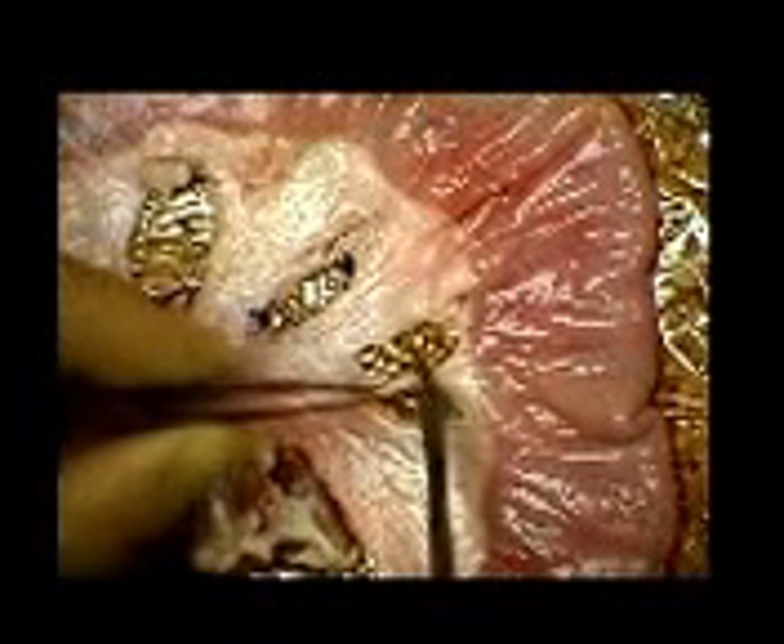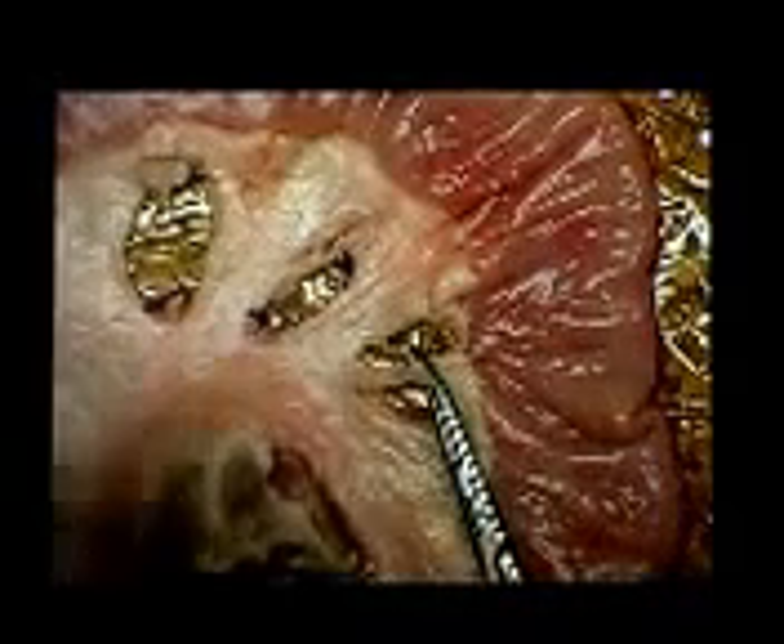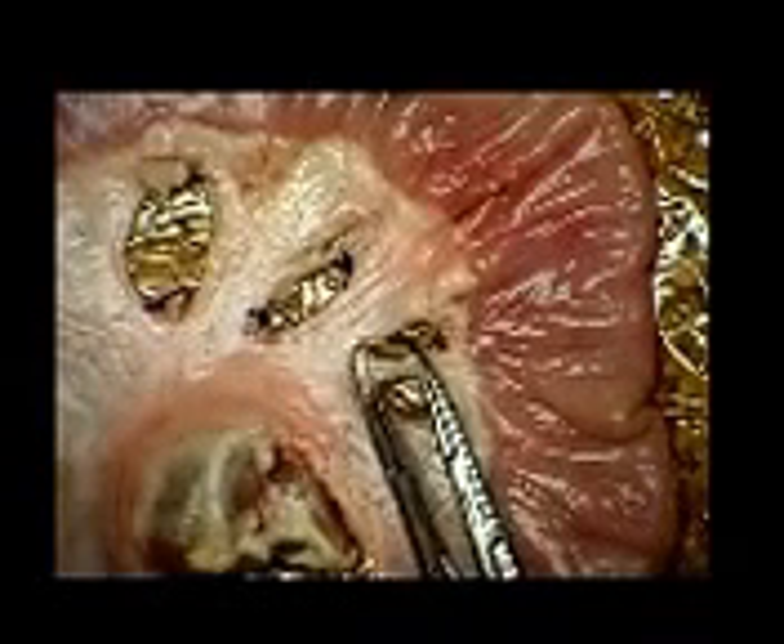The other end of the pedicle is then ligated in a similar fashion. If a pedicle contains a significant vessel, you may wish to transfix the pedicle rather than simply ligating the structure. There are two possible techniques that may be used.